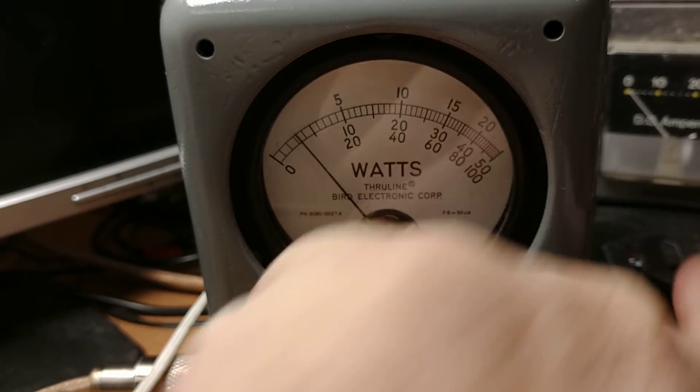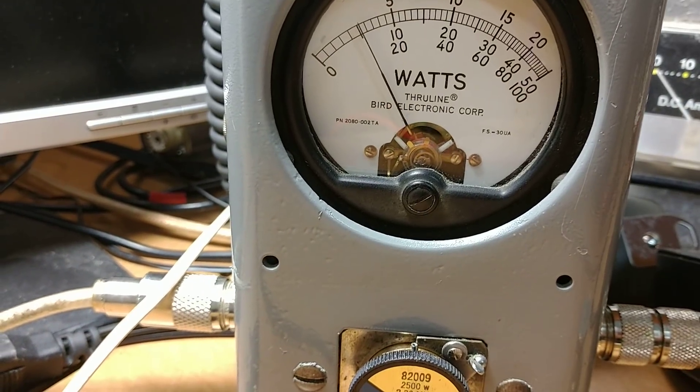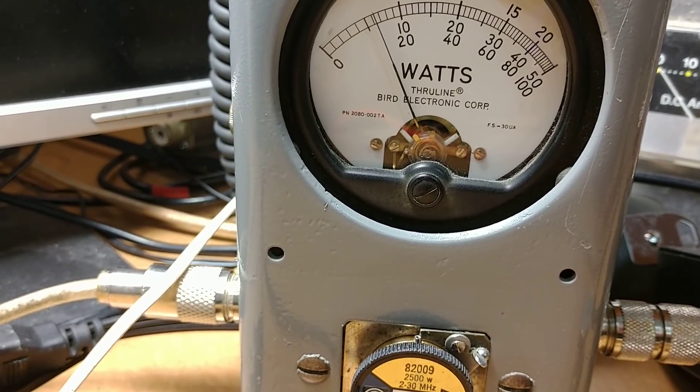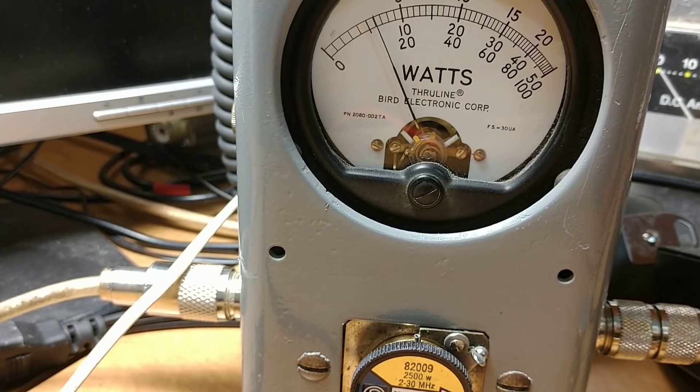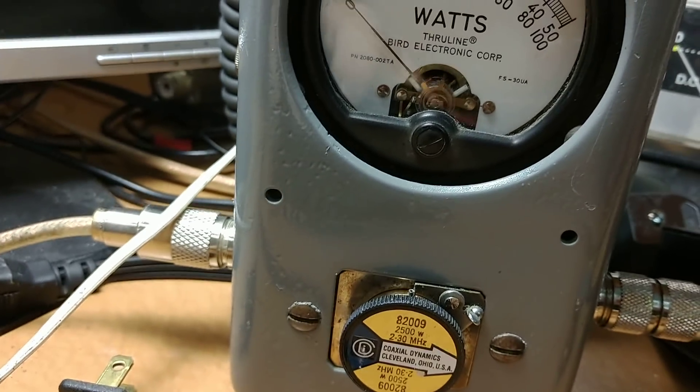I'll turn it back on to peak. Hello — audio, one, two, three, four. Audio — as you can see, 250, 300, 325, 350 on voice peaks is about where we're at.